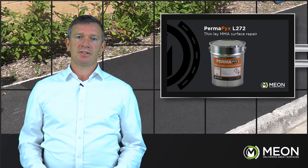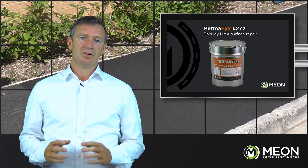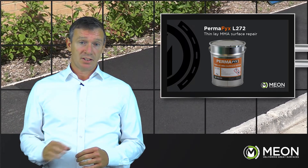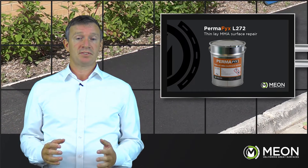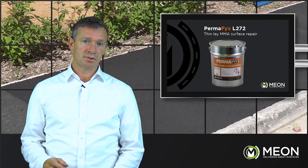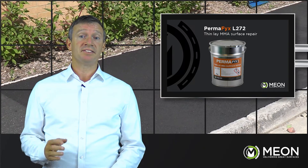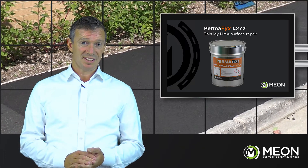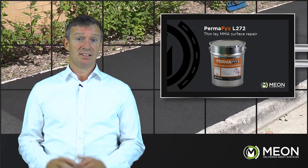The L272 is an ideal solution not only for scarred and crazed surfaces, but also for sunken trenches or other surface remedial requirements. Using these approved, tried and tested methods, Meon can guarantee you peace of mind, cost saving and defect-free reinstatement.